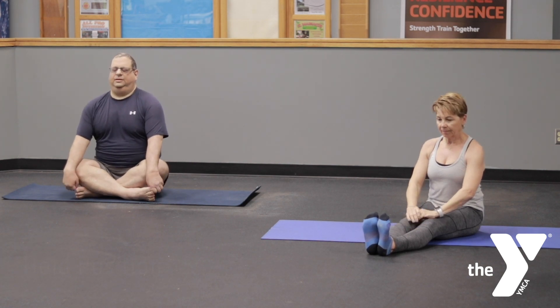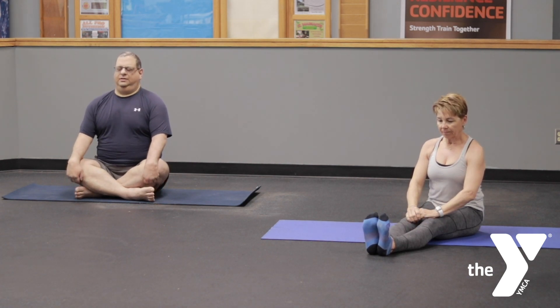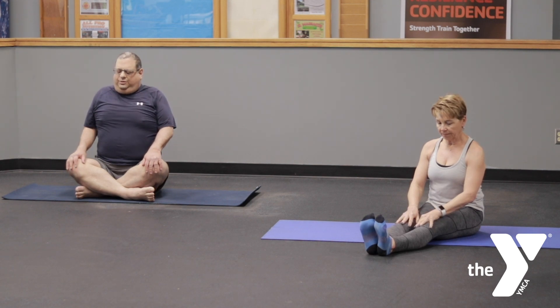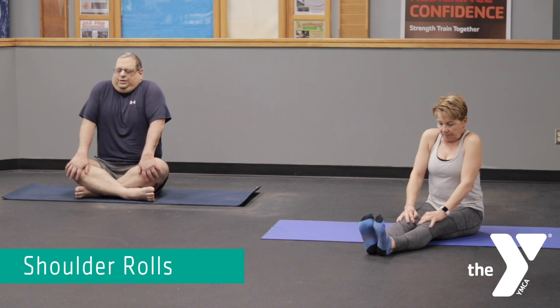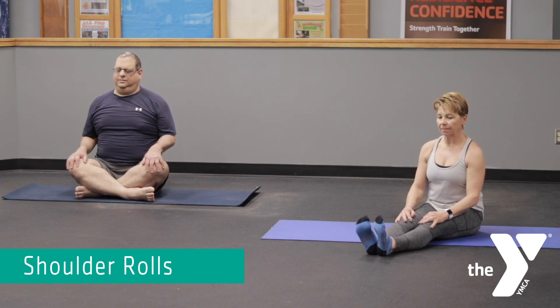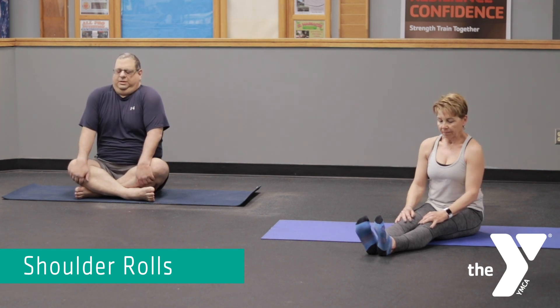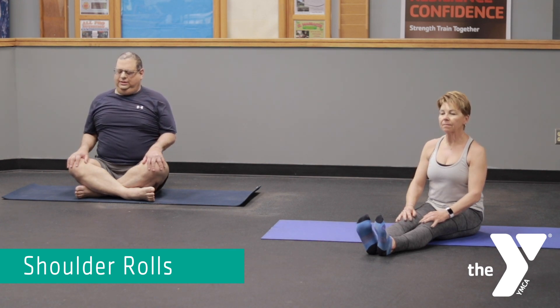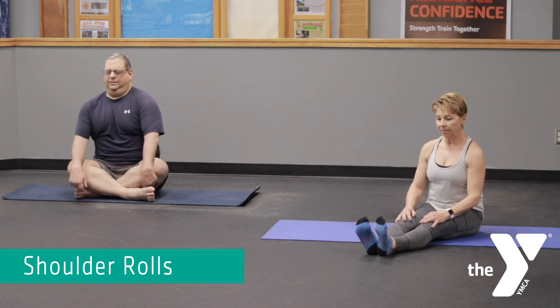Sit tall once again, shoulders down and back. Your chin is slightly tucked to elevate the crown of your head. Then we're simply going to inhale our shoulders high up toward the ears. Exhale, roll them down and back — shoulder shrugs. Inhale them up toward the ears, exhale roll down and back. Repeat three times, sitting nice and tall.